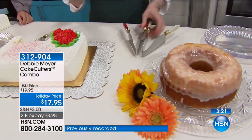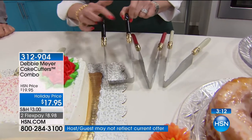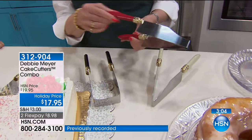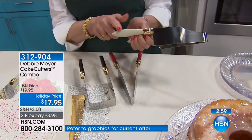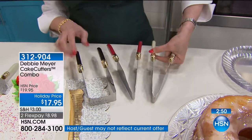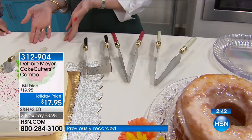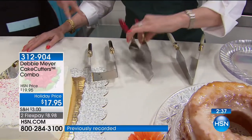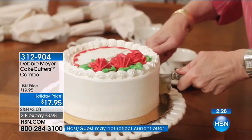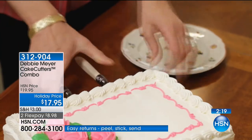You get both the round cake cutter, which is pointed, and the square cake cutter — your choice of black, which is very contemporary and elegant; red, which makes me happy and is great for holidays; or ivory, which I think is the most elegant version for celebrations. We've already sold almost a thousand in just this first airing today. The red is available right here. This is the launch today — it's been a long, long time since Debbie brought us this two-pack, with new colors and a whole new set. Finally, no more mangled cakes.